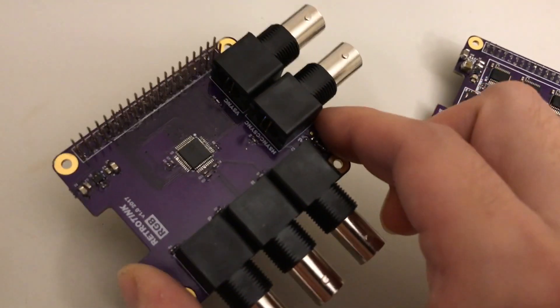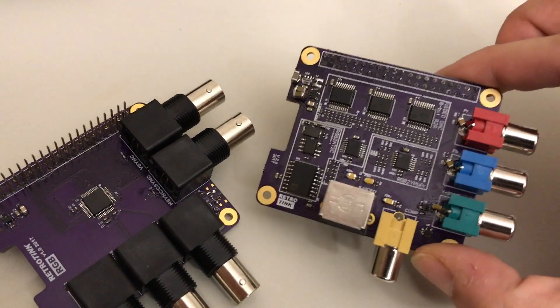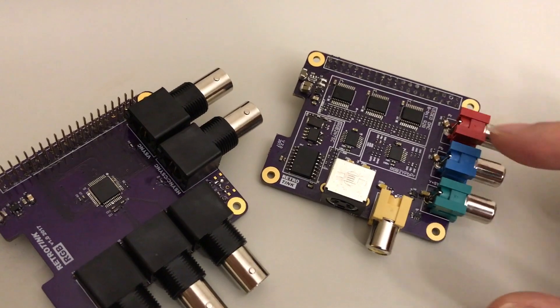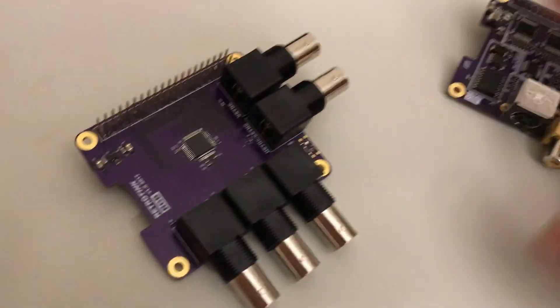Before I go into details about the RGB hat, I want to give you guys an update on the component version. I'm getting the production boards back from the factory on Monday, and I'll spend the rest of the week doing the final testing and hopefully ship it to you before the end of the week. Thank you everyone for all your support.